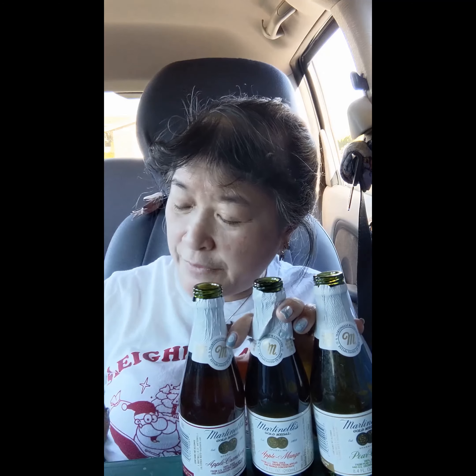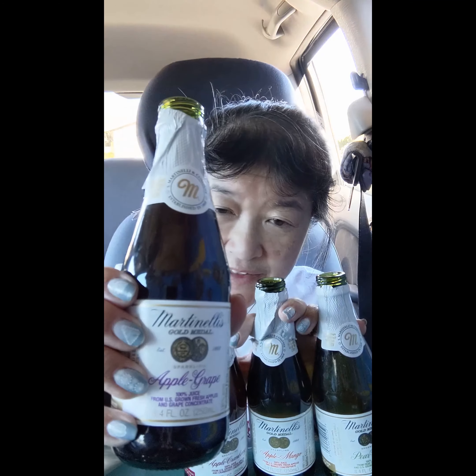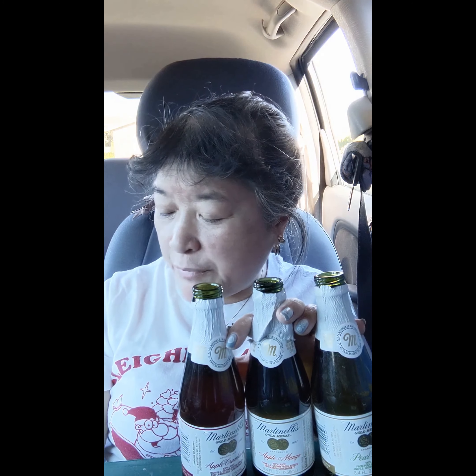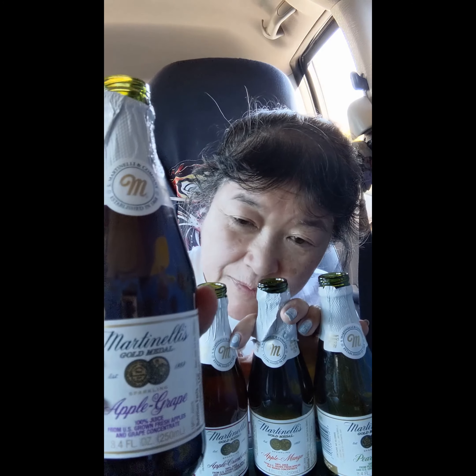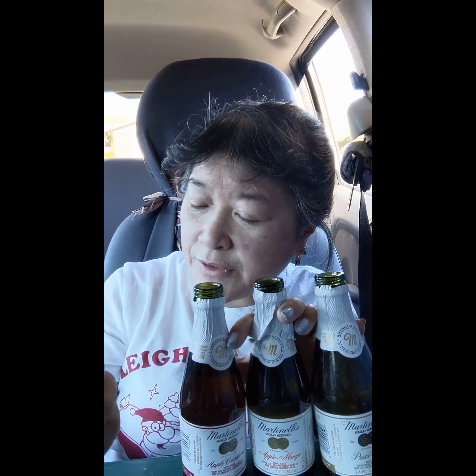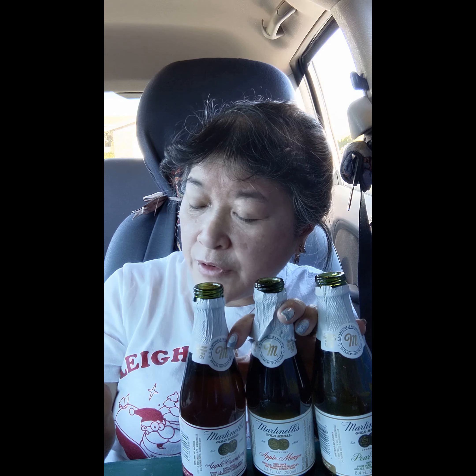Today we're here to try these four different flavors of Martinelli's Sparkling Juices. This one is Apple Grape. It says 100% juice grown from U.S. grown fresh apples and grape concentrate.